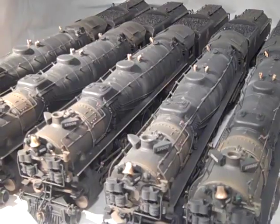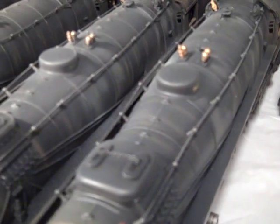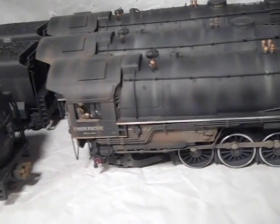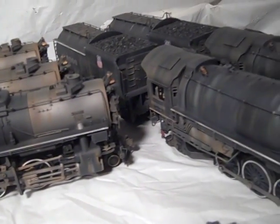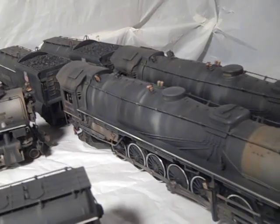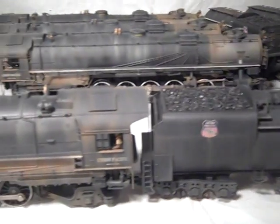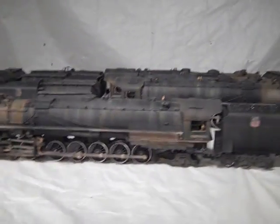As you can see, all the engines are very similar in the areas of weathering — some slightly more than others — but the same exact technique was used on every engine. The same sequence of applying the various weathering colors was applied in order to keep things uniform. And that completes the photo adventure of the Lionel weathered 412-2.